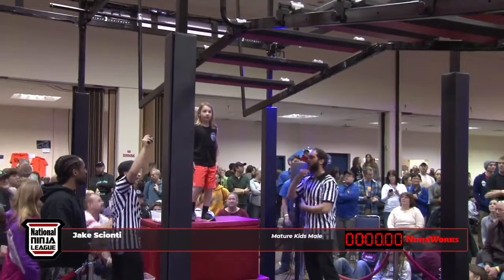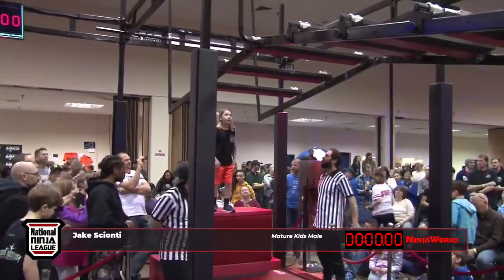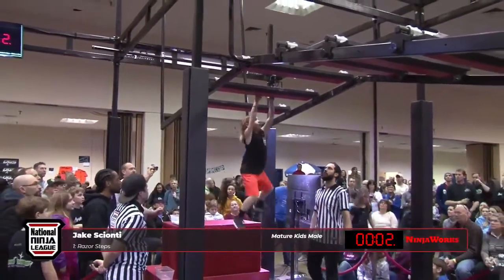Let's take a look at Jake right now, standing on the starting block. This kid is jacked. A lot of these kids are jacked — are you kidding me? Nine and ten years old, this kid is swole. Look at his arms.